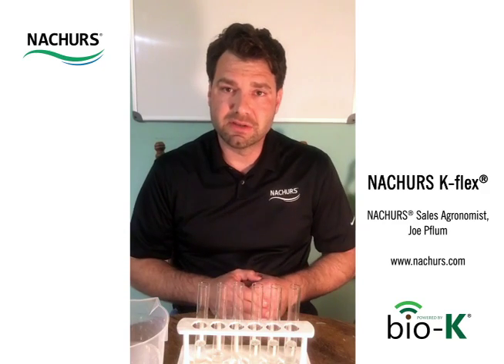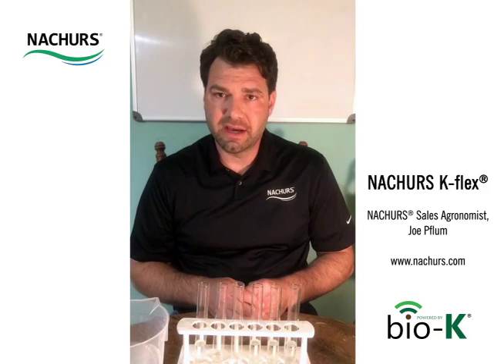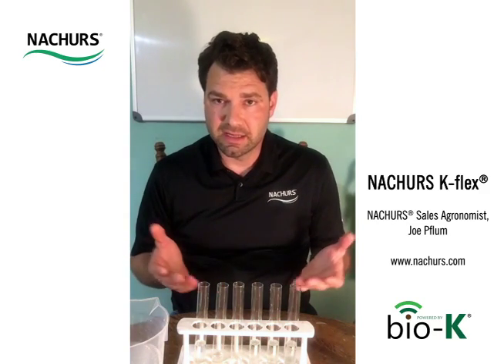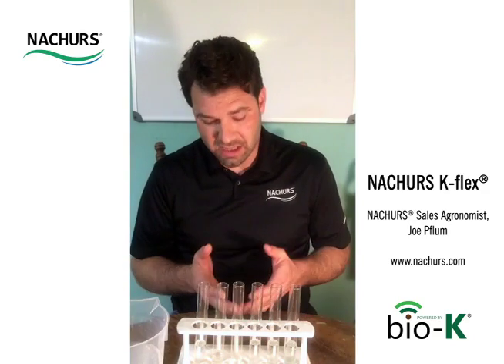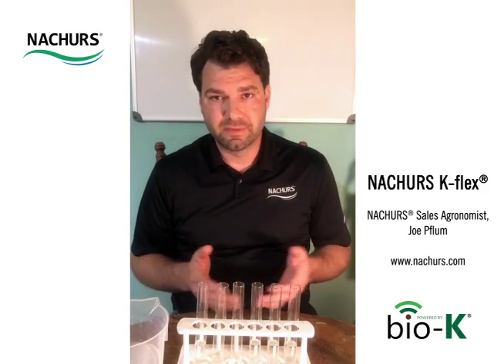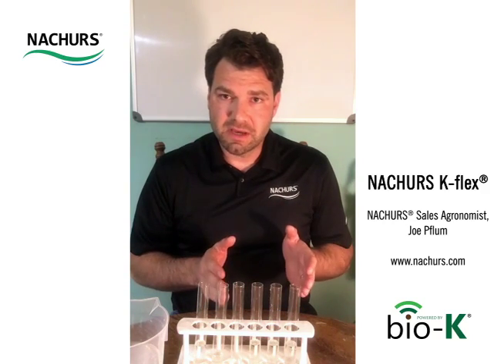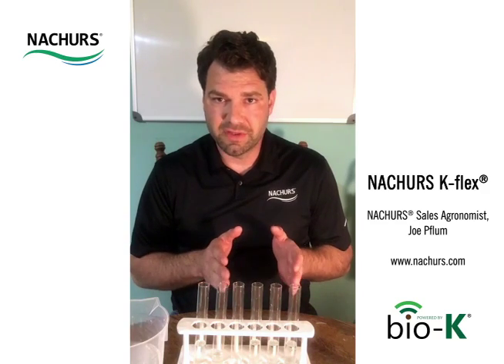That's important because we can't pump solids. When we have something salt out, we have a solid that falls to the bottom or remains in the solution — therefore we can't pump that. It plugs lines, hoses, orifices, pumps — you name it. We've done a tremendous amount of research and compatibility studies on UAN with this product.